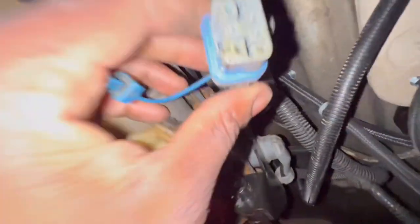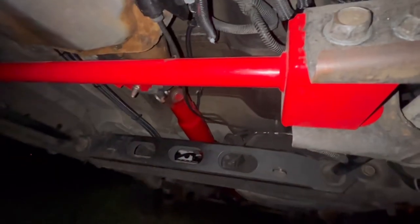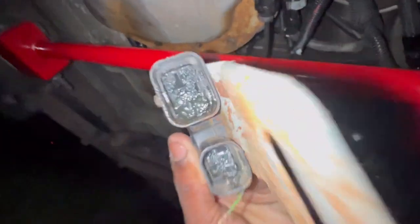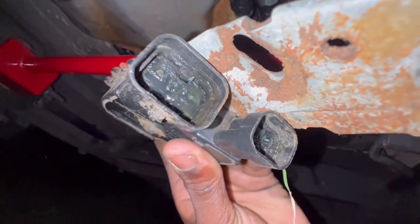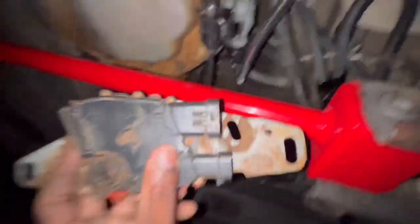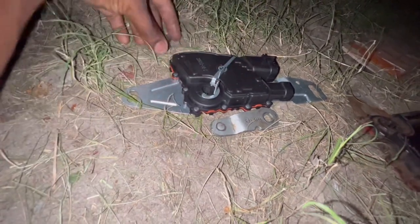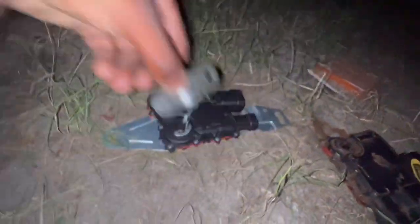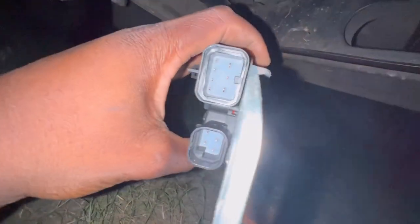Y'all let me know what y'all think below. Like I said, all my grounds are good, all my fuses are good, connections and all that are good. I think the truck is electronically in limp mode — it's stuck. It says it's in second gear, and we know that's not right. So I guess whenever I talk to the tuner, we can have it adjusted, because I told him, but maybe I just got to see it in person.